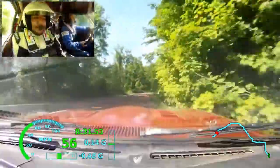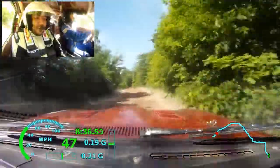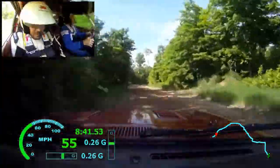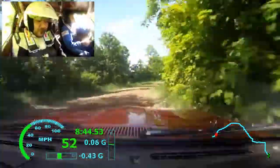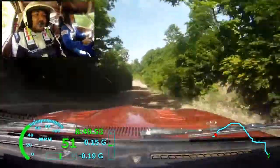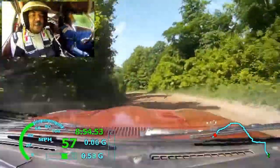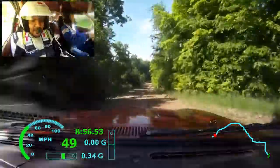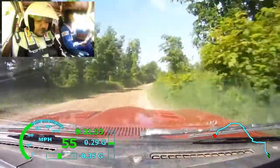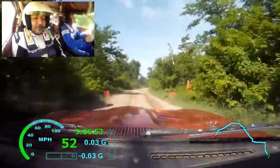Into left five long, over small crest, right four, very long, it's a small crest, 100. Right four, it's small crest, 100. Left four, 50, right five plus over small crest, 50. Right five plus, tightens, 50. Long crest, into right six, over finish, and left six over small crest.